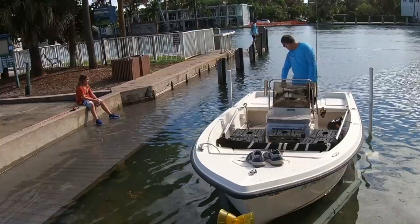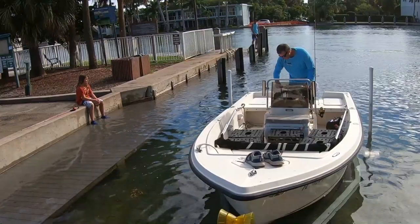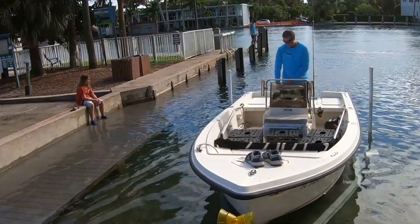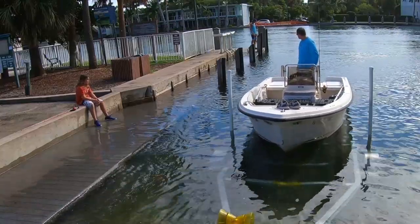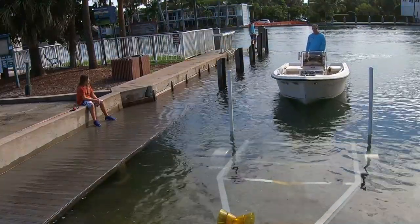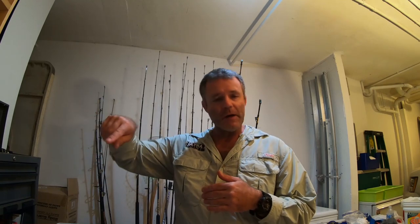Lower your engine into the water all the way until it bottoms out, then crank the motor. Put the boat in reverse and slowly ease back. Don't gun it, don't get nervous — just let the boat do its thing. Watch what the current is doing; it's going to kick you one way or the other between the docking space of the ramp. Take it slow and back out into the current of the inlet, intercoastal, or canal. Then you can either turn your boat all the way around and go dock it, or back right into the docking space.